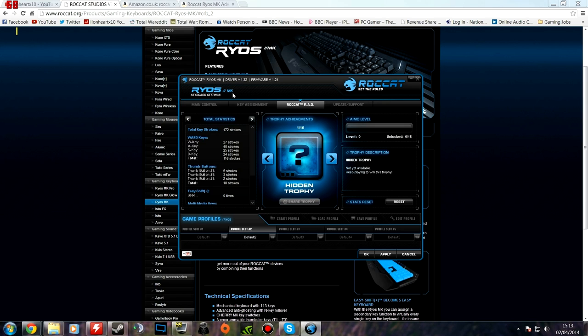I'll quickly show you the Rokat Rad, which tracks all your achievements and tells you how many keystrokes you've made. This is reset because I reinstalled the drivers recently, otherwise it'd be up in the thousands. It's kind of a little bit more gimmicky than anything else — I'm not necessarily going to need to know how many times I press the W key — and it has trophies and achievements, which if you're interested in that kind of thing is nice, but I wouldn't necessarily say it's a must-have.